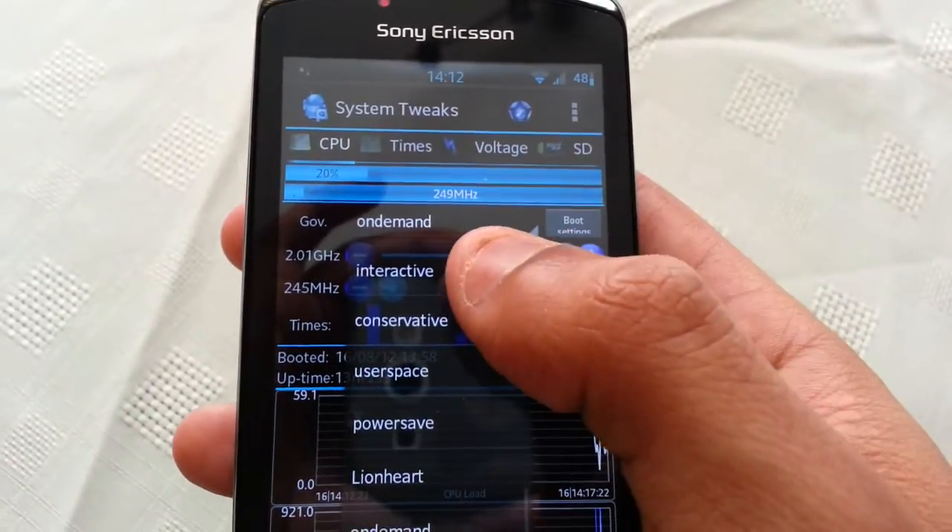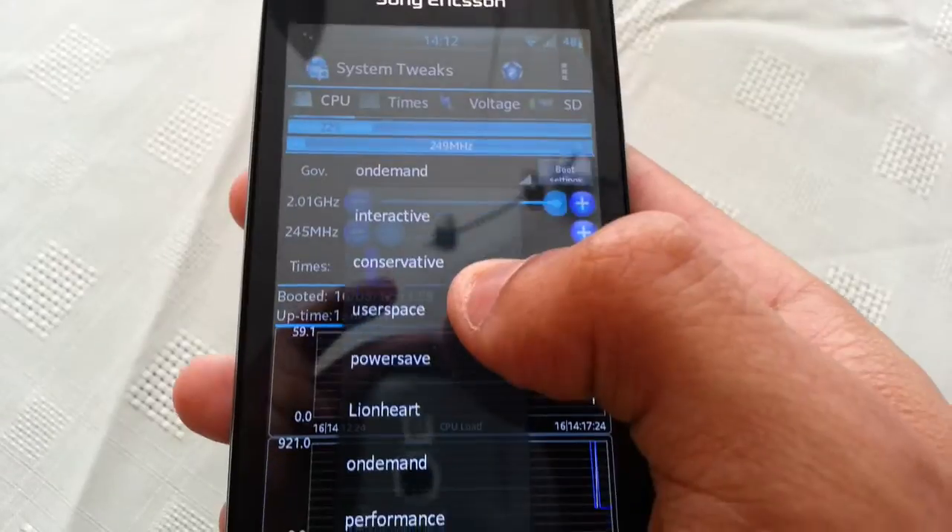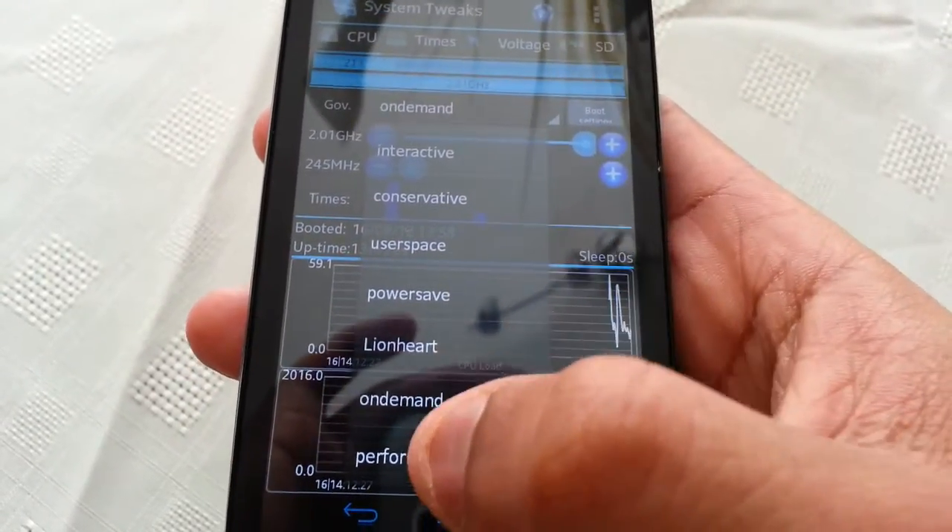With the governor we also get interactive, conservative, user space, power save, Lionheart, on demand and performance.